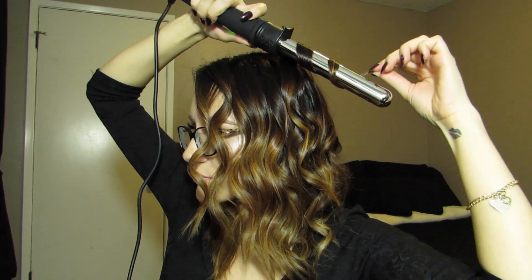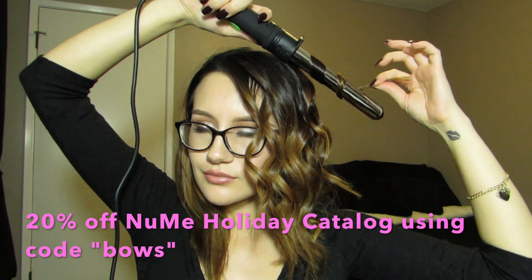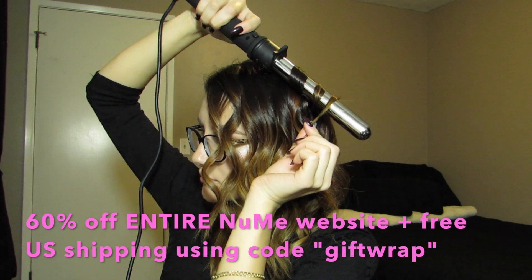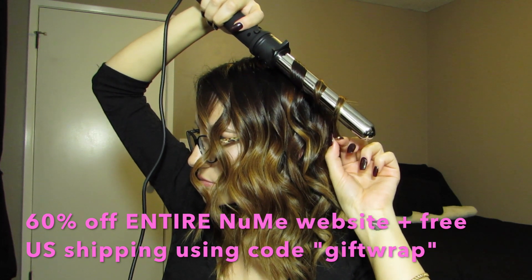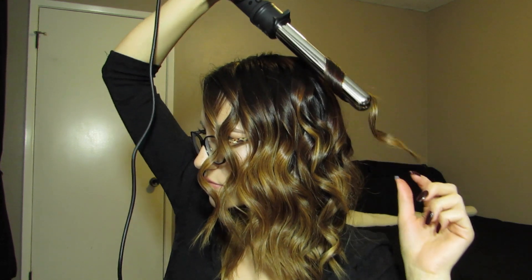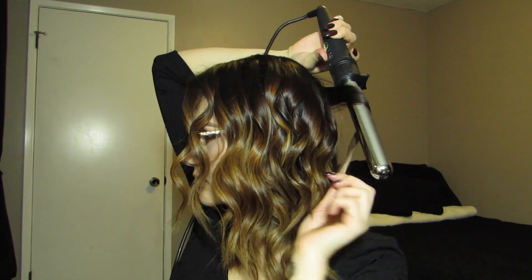I do have a couple of coupon codes for you guys. If you want to get 20% off the NuMe holiday catalog, you can use the code BOSE, or you can get 60% off plus free shipping on the entire NuMe website using the code GIFWRAP. Definitely take advantage of that because I seriously have everything from the NuMe website — this is by far my favorite curling wand.